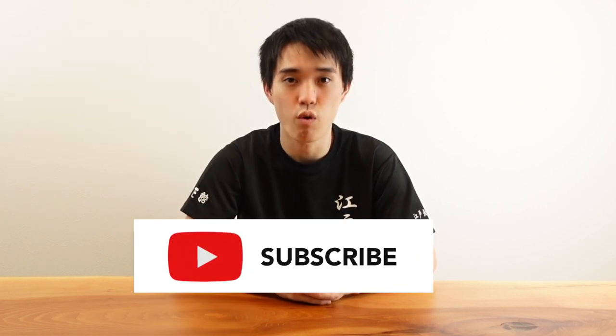Hi, this is Hito from Samurai Tavern. In this channel, we will share scientific knowledge of Samurai culture and exciting facts related to traditional Japanese practice. If you are interested in learning Japanese culture one or two steps deeper, be sure to subscribe to our channel for more content.